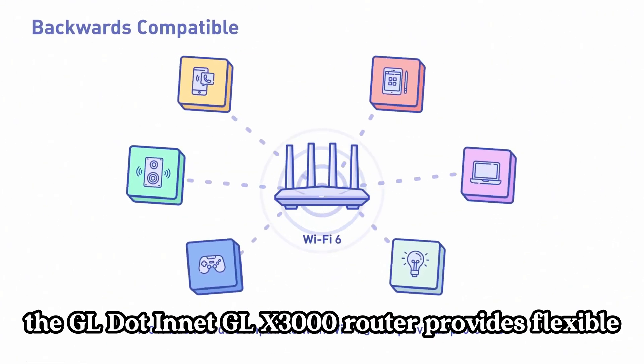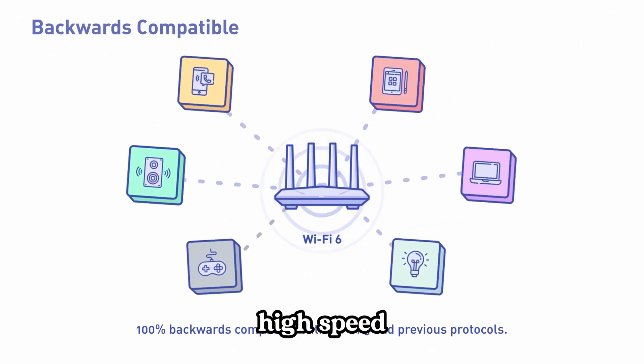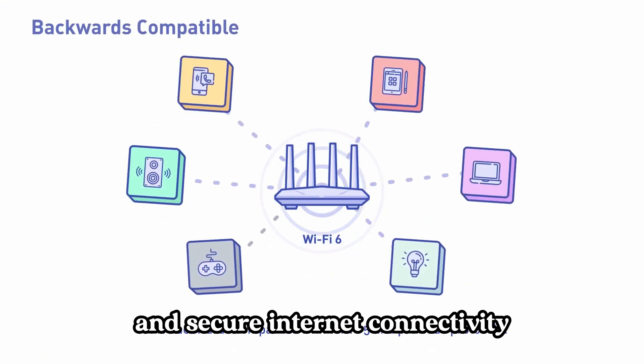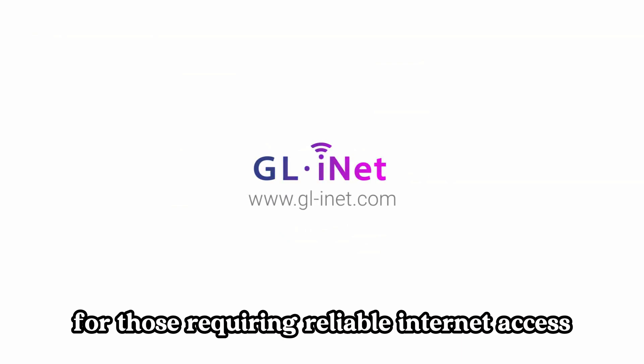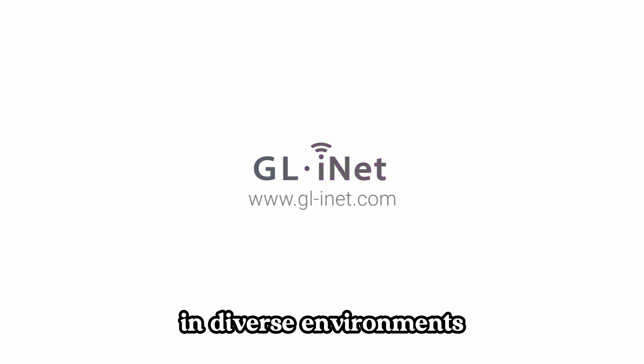In essence, the GL.iNet GLX3000 router provides flexible, high-speed, and secure internet connectivity across various use cases, making it an excellent choice for those requiring reliable internet access in diverse environments.